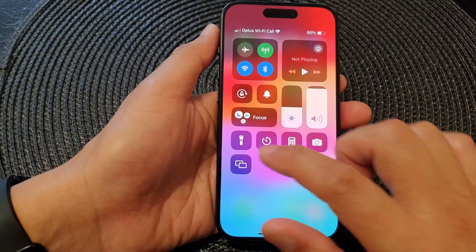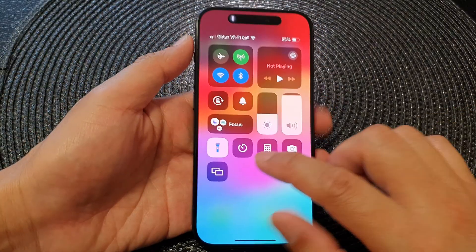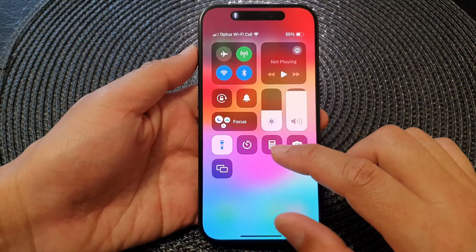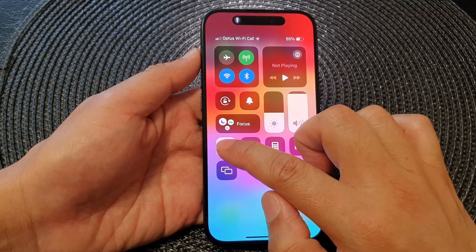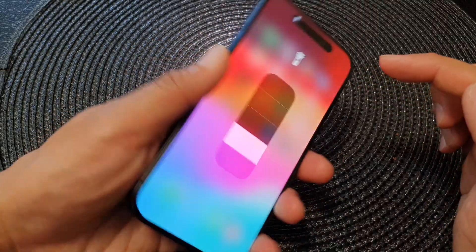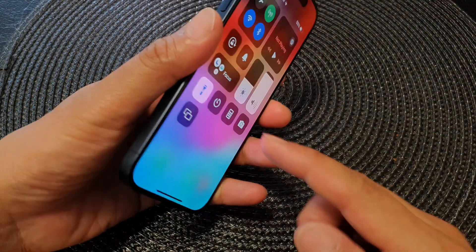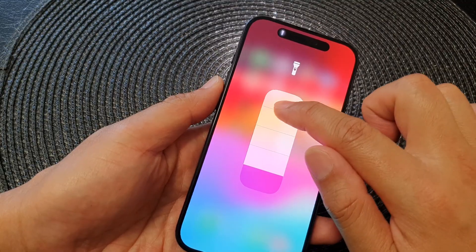To turn it on, tap on the torch to switch it on. Once it is on, you can also change the brightness by simply touching and holding on the torch icon. You can then drag the bar down to decrease the brightness, or drag it up to increase the brightness.